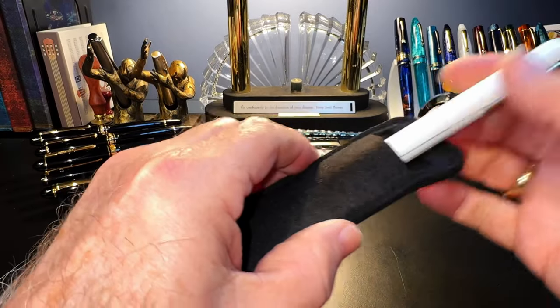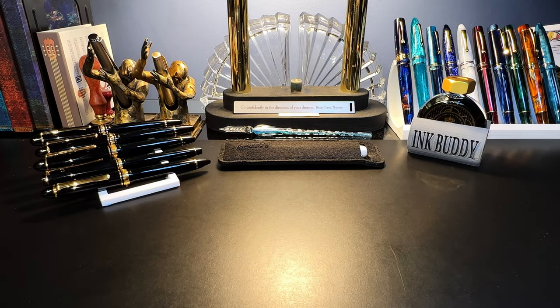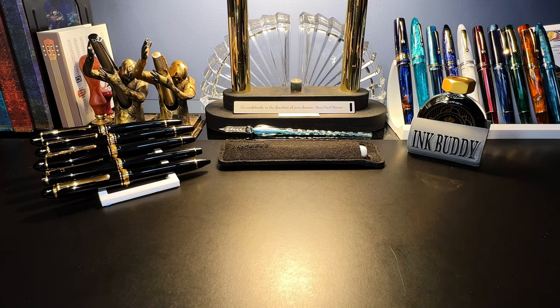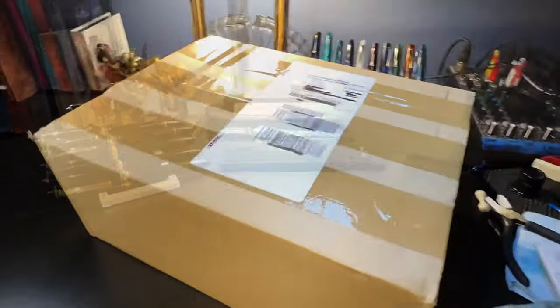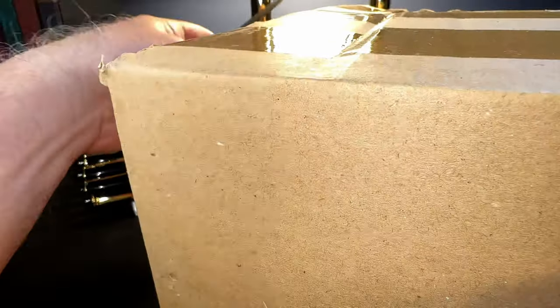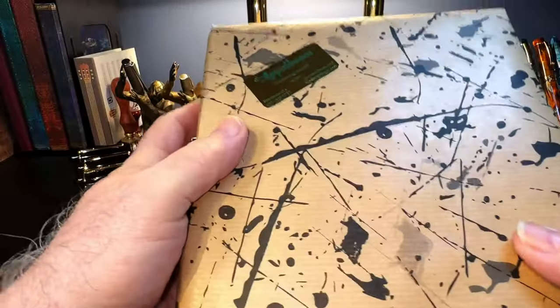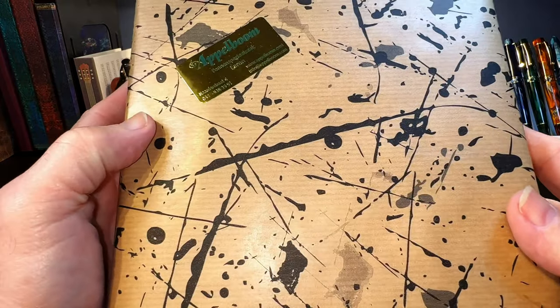No sooner had I posted that video than I got a notification from DHL that my Dialogue CC is on the way. And it has come in this enormous box — it is big, look how big it is. I can't get it all on camera even with my wide angle lens. We're going to open it up and here is the nicely wrapped box from Apple Bomb.